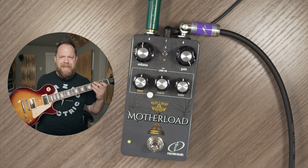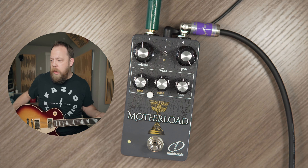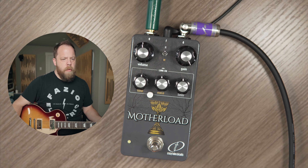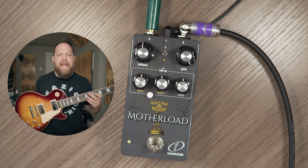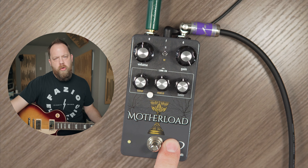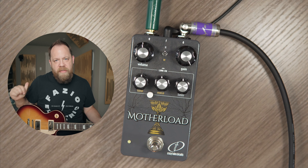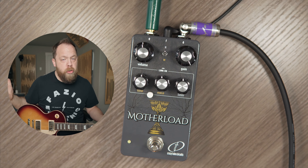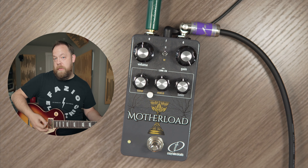I have my 1960s standard Gibson Les Paul — it's completely stock. I am plugged straight into the Crazy Tube Circuits Motherlode, and I'm going straight into my Marshall 1987 X Plexi. This is my base tone with the Marshall — there's no gain controls at all. The sound is the sound, and it sounds like this.